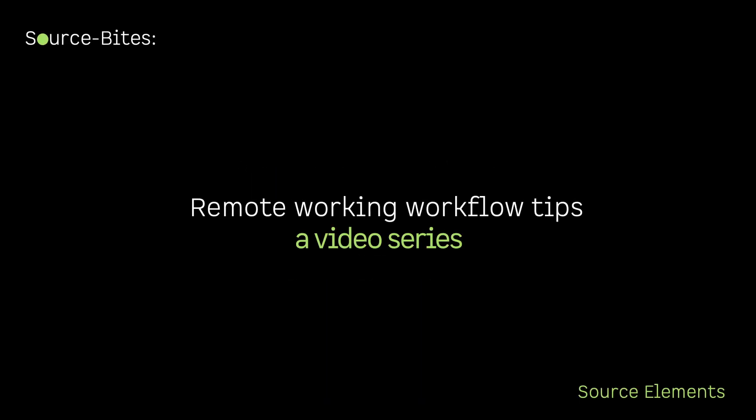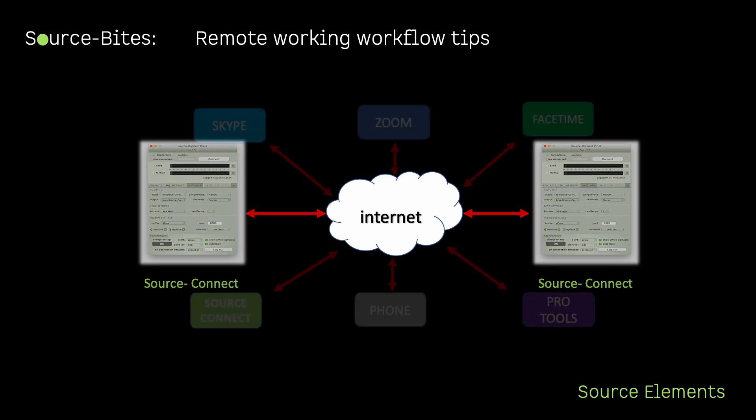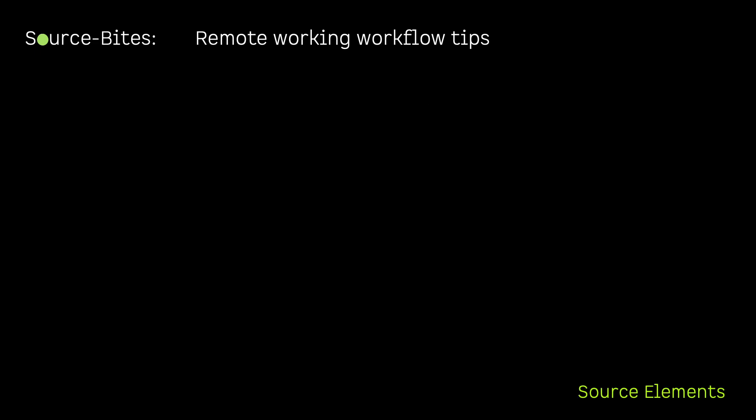Source-Bites remote working workflow tips. This video will give you some helpful tips on remote working. All of these tips are useful for remote working, and even more so when multi-way remote working — connecting to more than one person at once. Make your remote working experience smoother and more professional. Pro Tip 5: